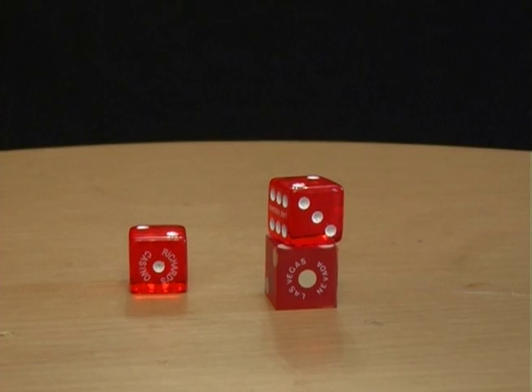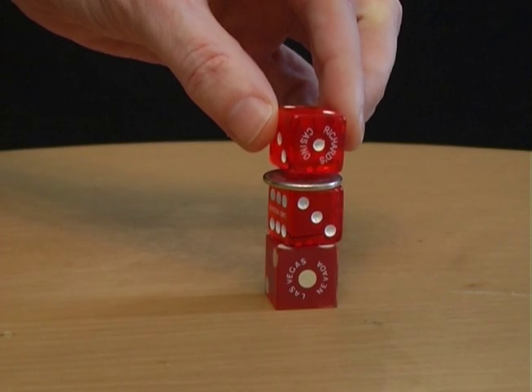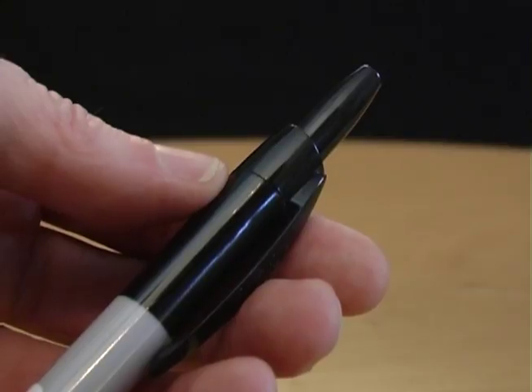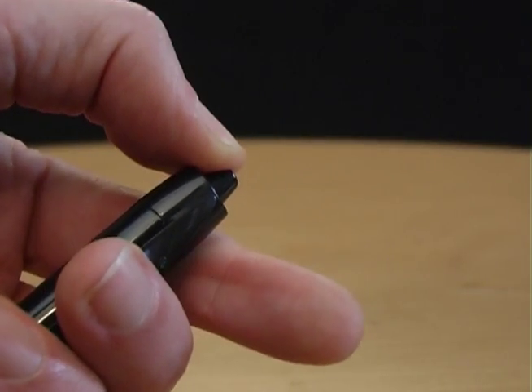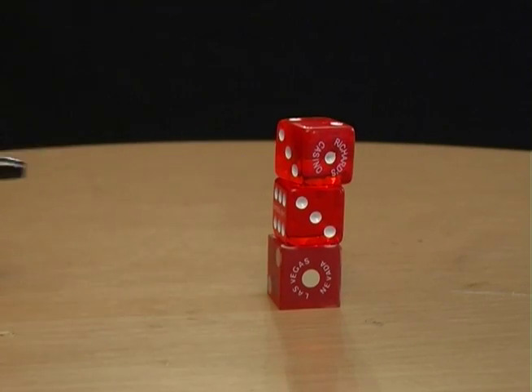This bet involves three dice and a coin. Place the coin between the dice and challenge your friends to remove the coin without knocking over or touching the dice. To win the bet, find a pen that you can click on and off. Push in the button and use it to knock out the coin.